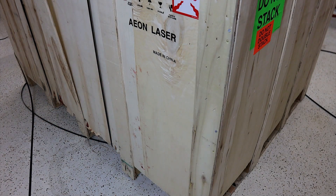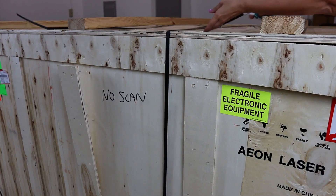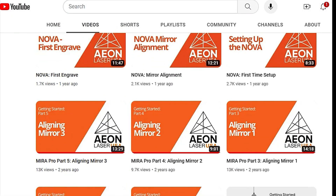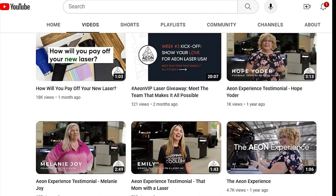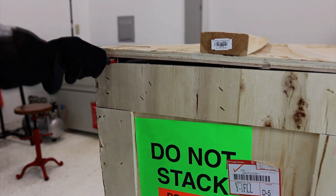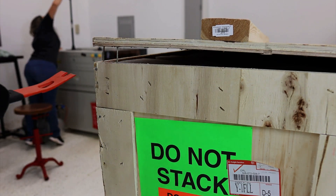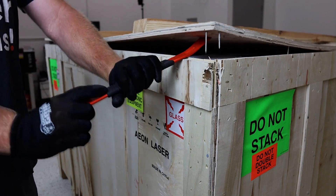Since the crate looks good, I'm going to go ahead and unbox everything. I'm just cutting off the straps here. I highly recommend that if you get an Eon, you're going to want to watch all of the videos provided for you on the Eon Laser USA YouTube channel. So I've gone ahead and cut off the straps, and now we're using a pry bar to open up the crate. We're definitely using gloves — we don't want to take any risks here. You're just going to want to gently lift everything up so that you can take it apart.